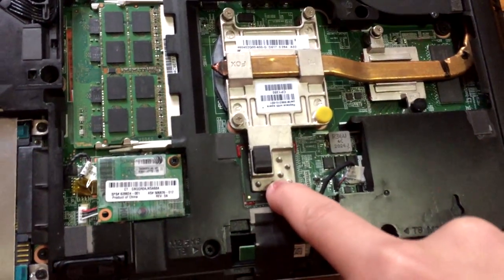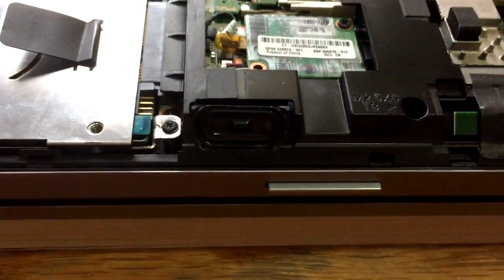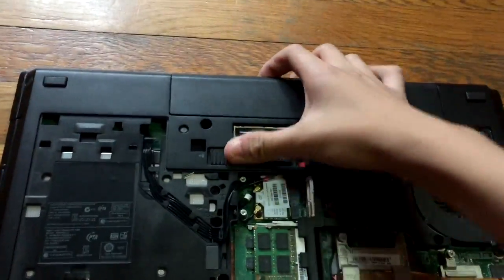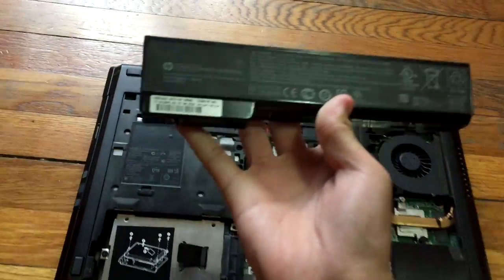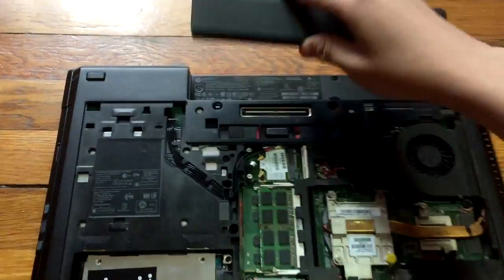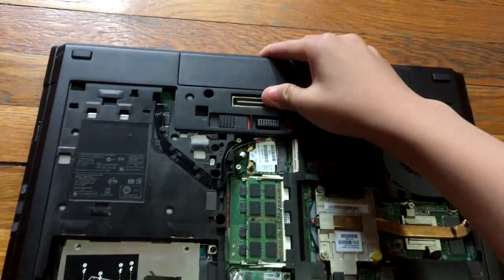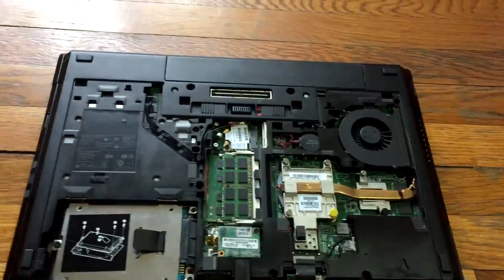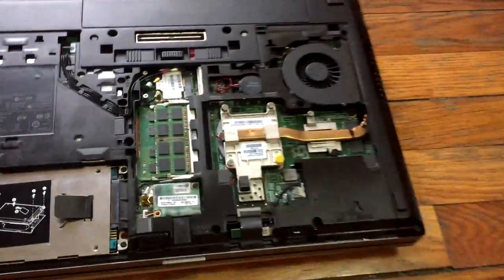For the drawbacks: the speakers are really tiny, which is a downside. I currently have one battery, and it can easily get me two hours of web browsing battery life. If I want more battery, I can just go on eBay and buy another battery that fits in the second bay.